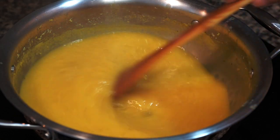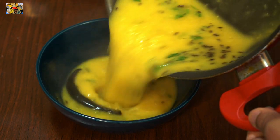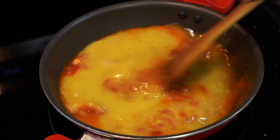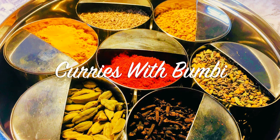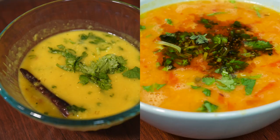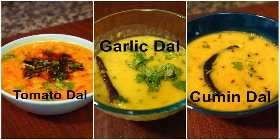This is what I call my ultimate comfort food. Nothing else can make me more happy than hot steamed rice and a bowl of dal. Hi everyone, namaskar and welcome to Curries with Bumbi. Today I will show you 3 recipes using red lentil dal, or masoor dal as we call it in India. So let's get started.